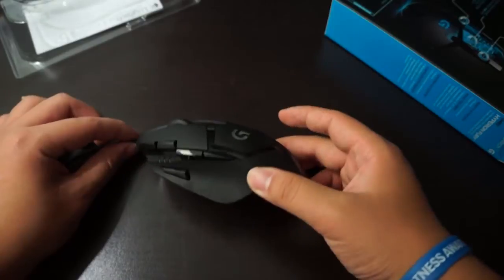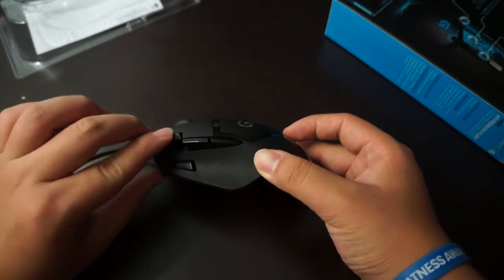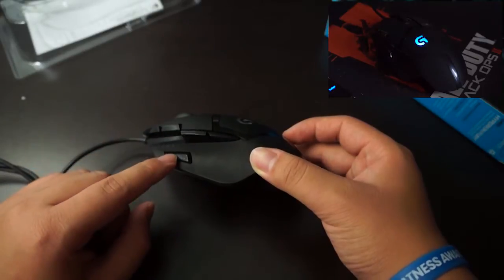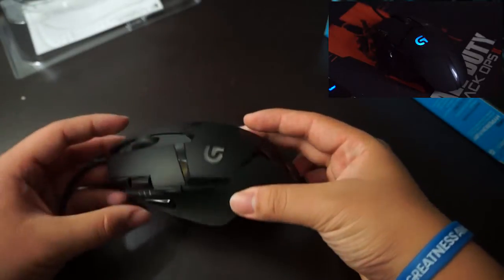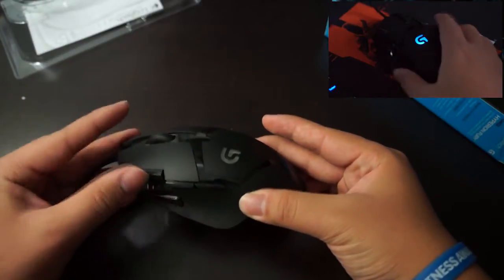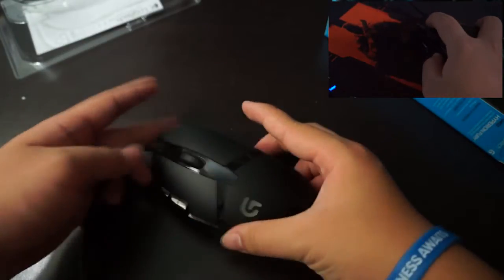And I'll show you a picture of it maybe later on. So these are some customizable buttons — one, two, three, four, five. So only four or five customizable buttons, I believe. I didn't really check up on it, but this mouse does look pretty cool.